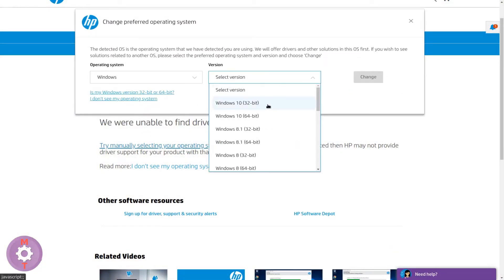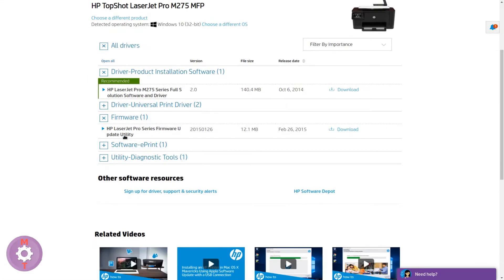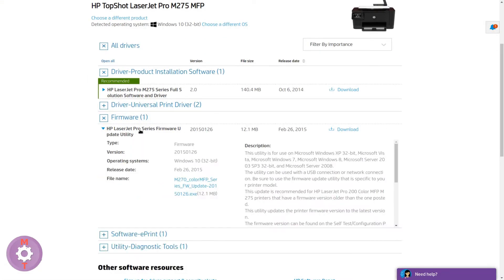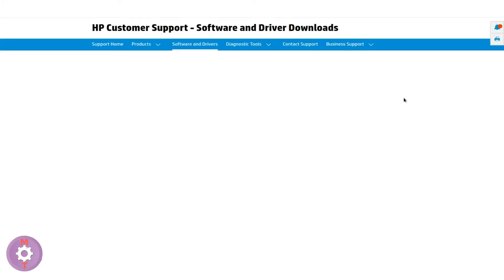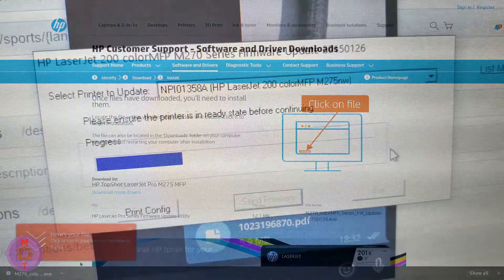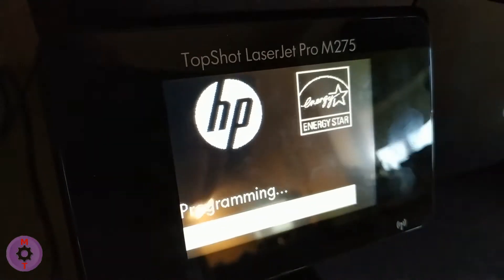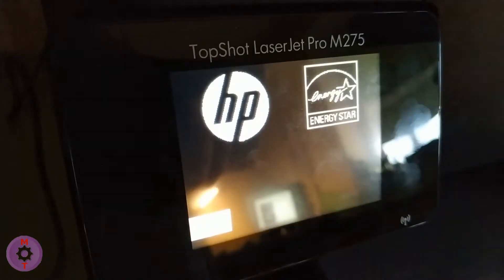We go to the official HP support website — link is in the description — and download the firmware from there. Using a computer and a USB cable, we install the firmware to the printer. It is important not to unplug the power cord from the printer or the computer while this is happening.